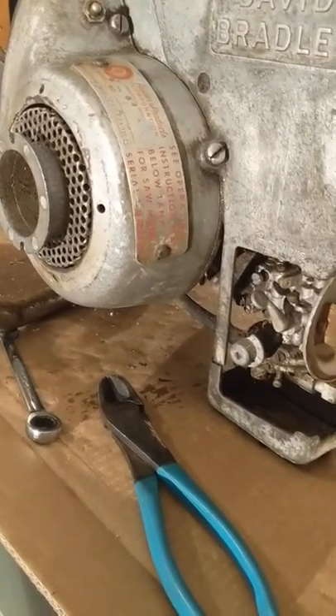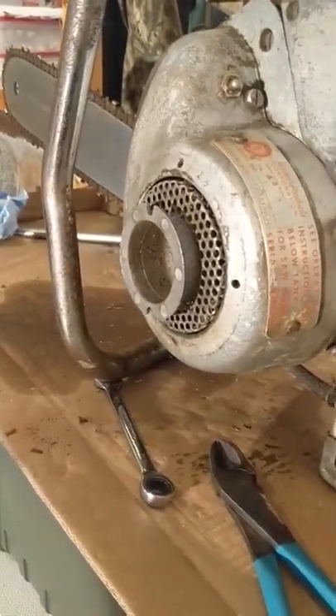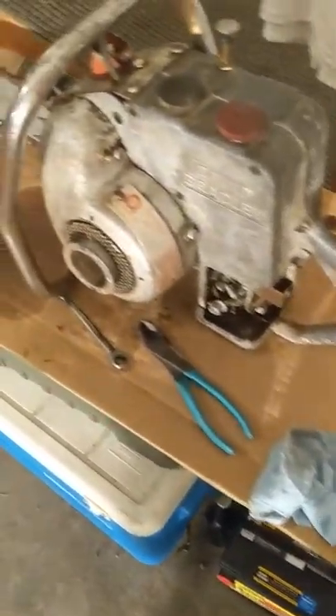At first I thought I was more or less getting it for parts and to set up a double bar on the other saw. But I'm getting closer — I think this one is going to be a runner.